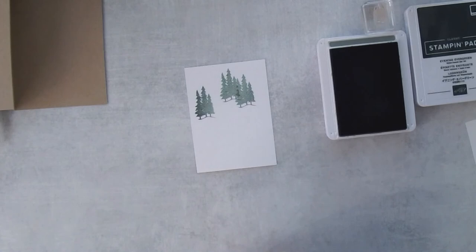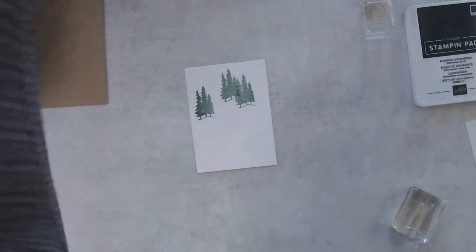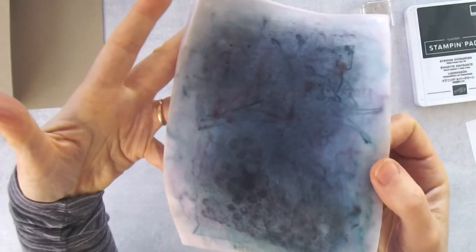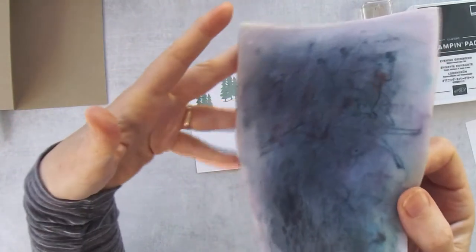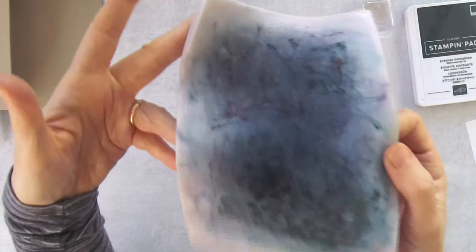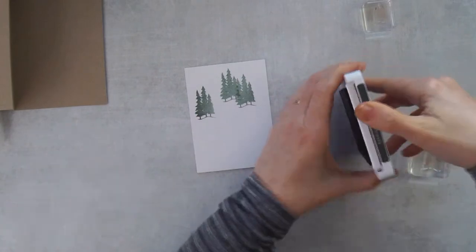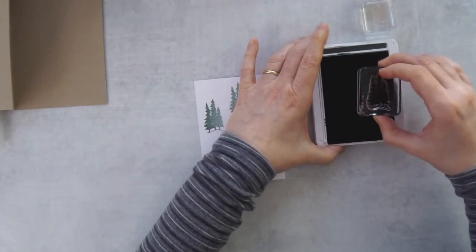I'll clean off my stamp using my chamois. It lives in a little tray. If you don't already have a chamois, it's a great way to clean your stamps - just add water. It does get very stained but the ink stays on it. Every once in a while I'll let it soak in some hot water to help release some ink. All the ink stays on there and it's a nice way to clean your stamps.